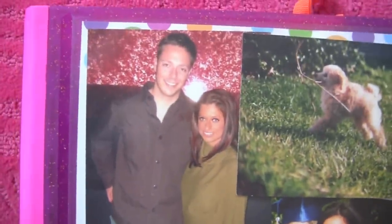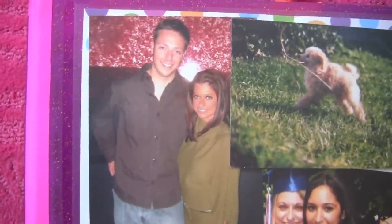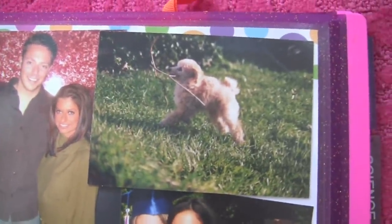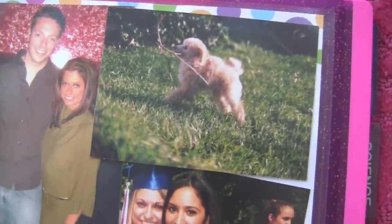This is when Ed and I met — maybe the first few months. And this was our poodle in high school named Prince.